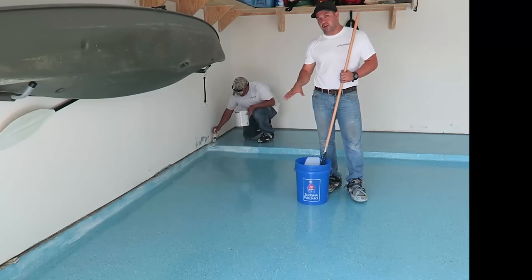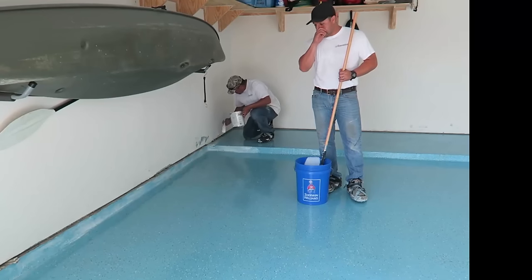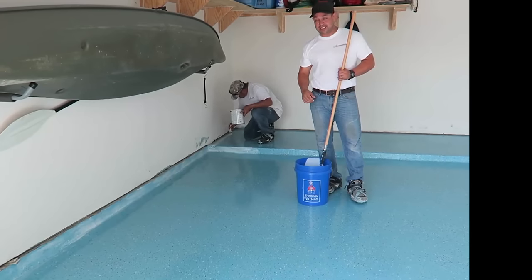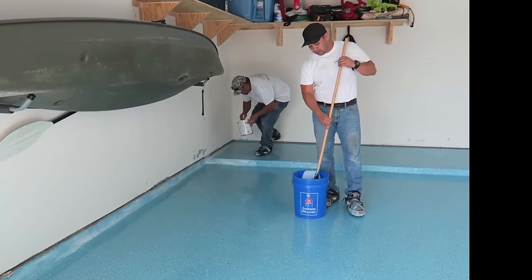We've allowed the first coat and the paint flakes to dry. Now, because we are in Texas and it is August, it's about 120 degrees in here, and we're going to put down our clear coat at this point.